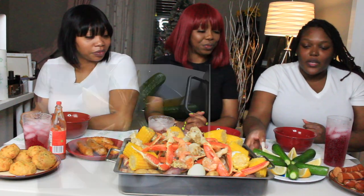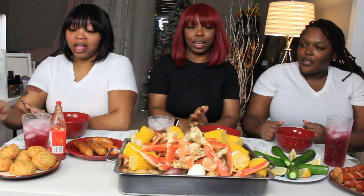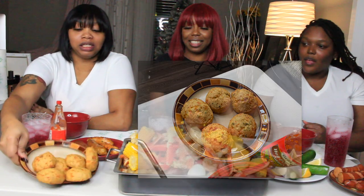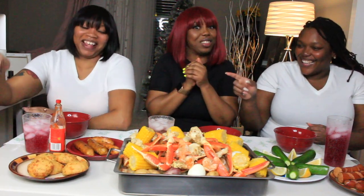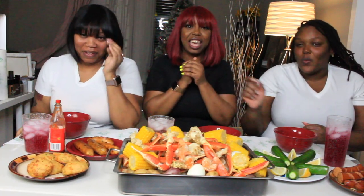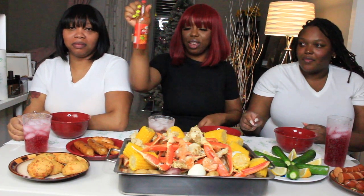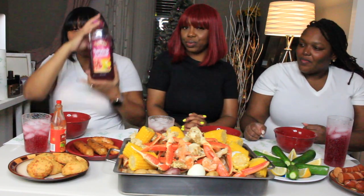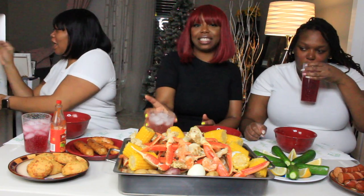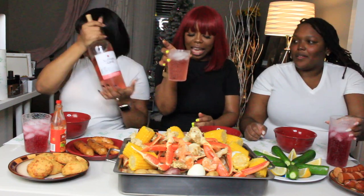We have cucumbers and lemon wedges. We're ready for a mukbang. And these are cheddar biscuits. And because we're West Indian, we have hot pepper sauce. We're drinking a pomegranate lemonade by Turkey Hill, and we're saucing it up with some Sutter Home Moscato — it's gonna have a fancy little trim on it.